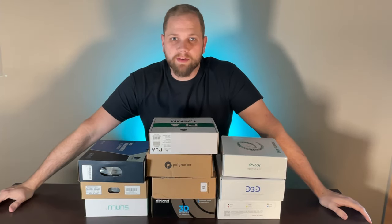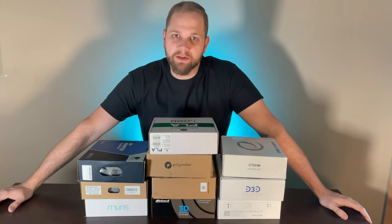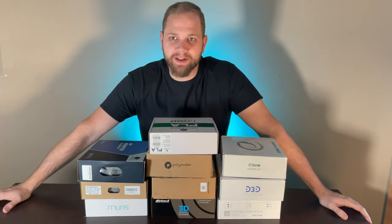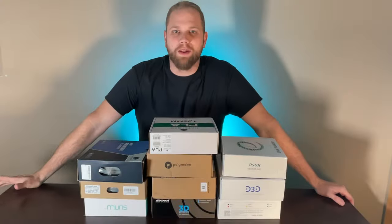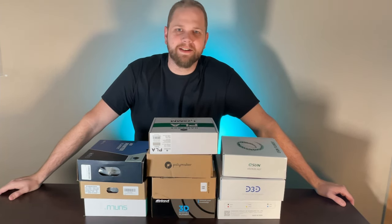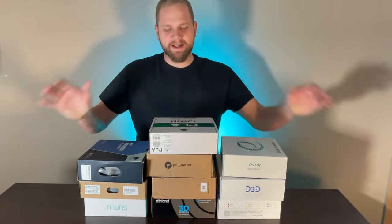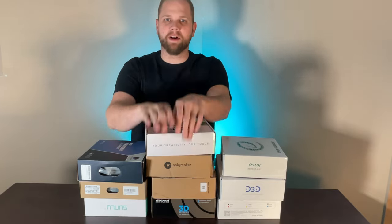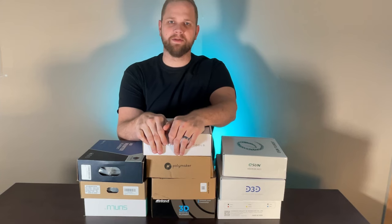Have you ever wondered which filament on Amazon is your best everyday use PLA? So have I, so let's check it out. Hello everyone, I am Jason from zyakid.com and I've been looking for a new filament, so I bought 10 different filaments available on amazon.com and today we're going to test which filament is our new favorite.